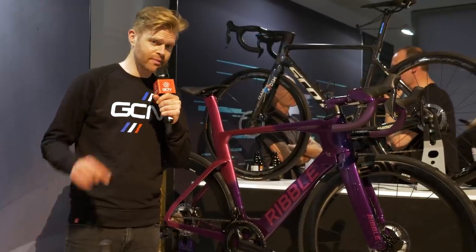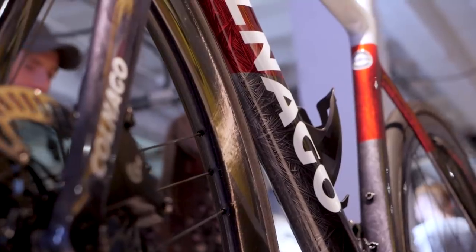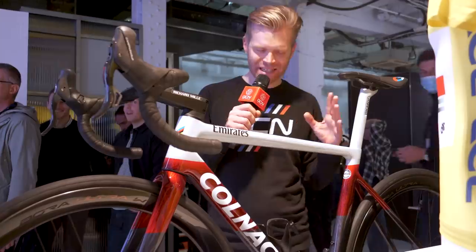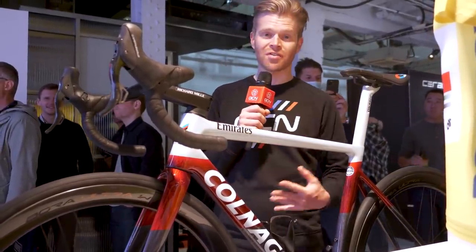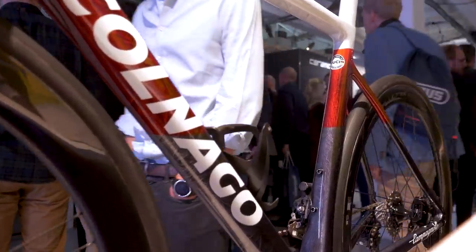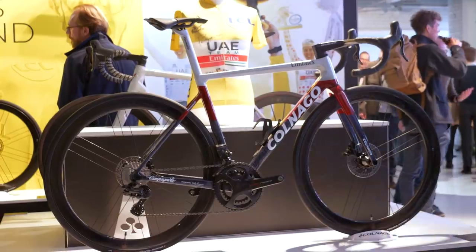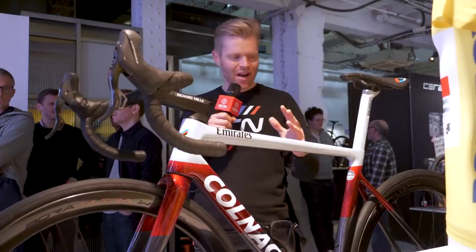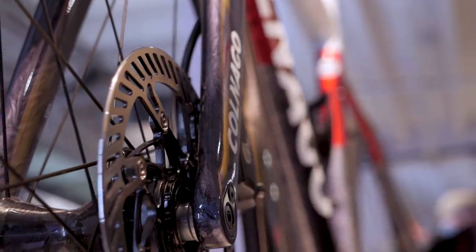Maybe post your suggestions in the comments down below. There's always lots of beautiful bikes here at Rouleur, and this one I'm particularly excited to see. It's one we featured on the tech show — I've seen pictures of it, but this is the first time I've seen it in real life. It's a bike that was designed by Tadej Pogačar. It's a Colnago V3RS with a custom paint job called Fire and Ice, which he came up with.